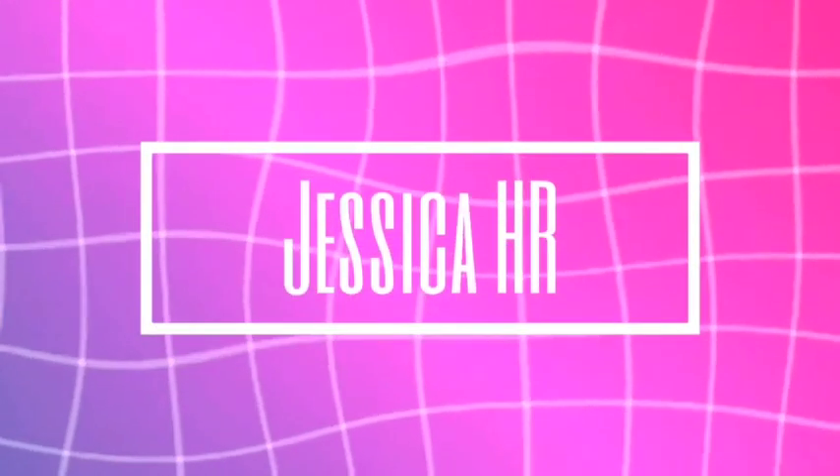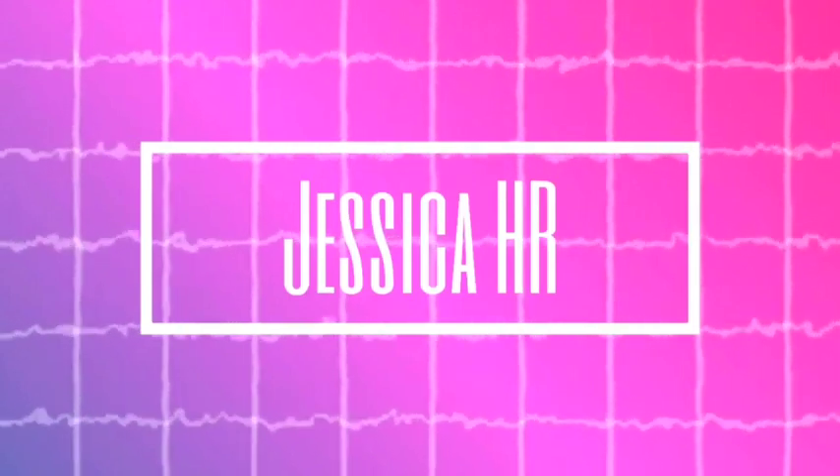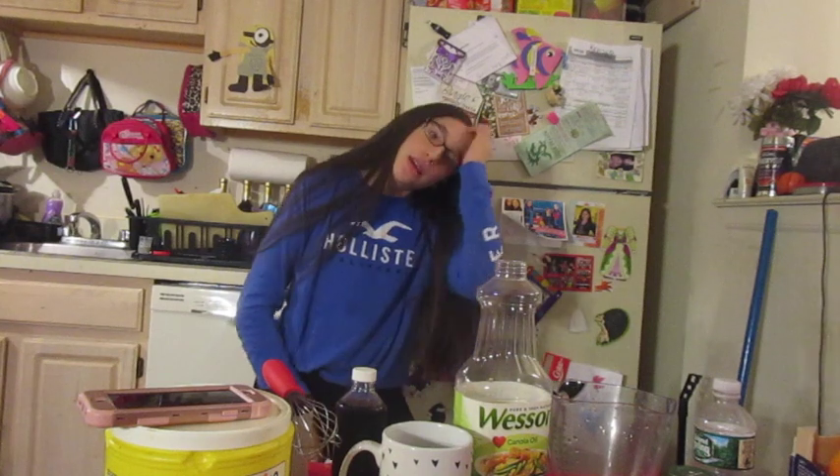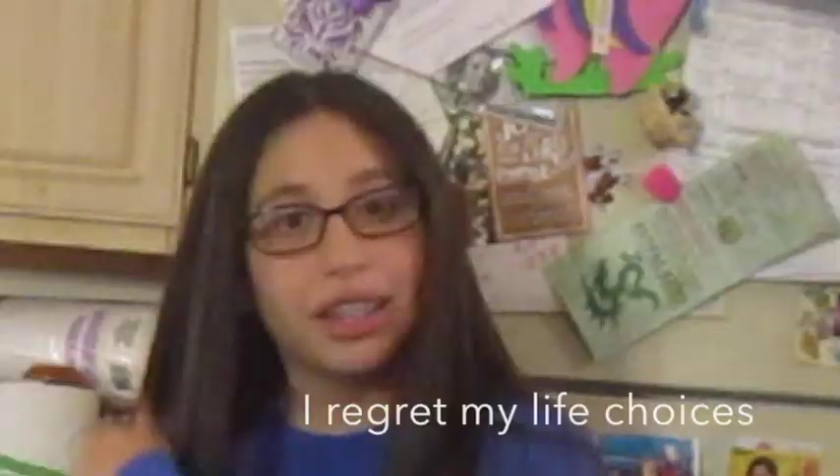Am I in the frame? Hey guys, I'm crouching in this really weird position because today is going to be a special day. If you don't know what today is and you haven't read the title and you just clicked on this video because you saw my face, good going you. Today I'm going to be filming a cooking with Jessica. So without further ado, let's get into the video.